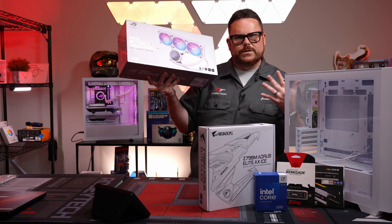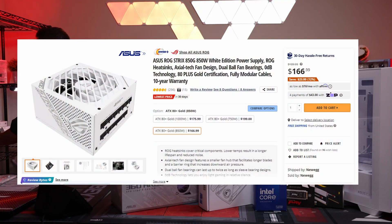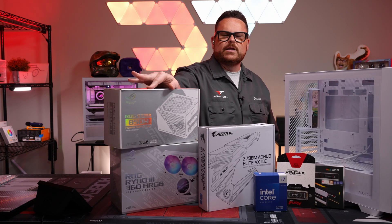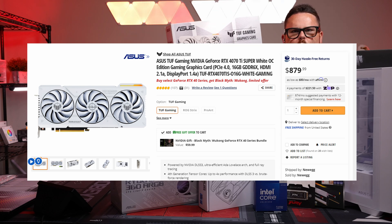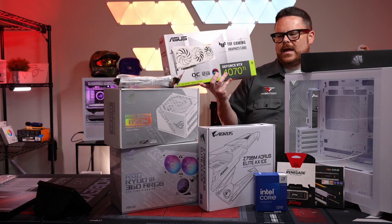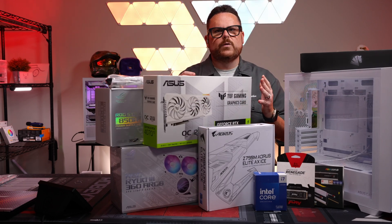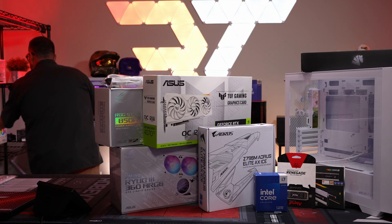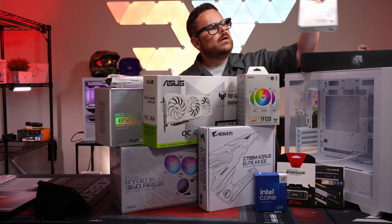I know what this build looks like because we've built it already, and it looks really, really good — it's all white. It's got those neat little daisy-chainable fans. For the power supply, we're using something a little unique: the ROG Strix 850-watt white. It's not ATX 3.0, but it does have those beautiful cables. For the GPU, the link is for the TUF Gaming white 4070 Ti Super white, but we're using just the normal Ti — the performance difference is maybe 3–7%, so just add 7% to whatever we get in benchmarks today. And we've got a couple of Asus TUF TF-120 fans to fill out the rest of the build and make sure it looks mighty pretty.